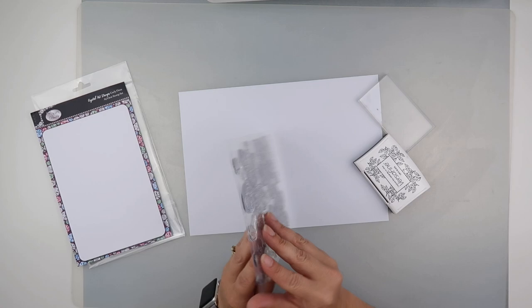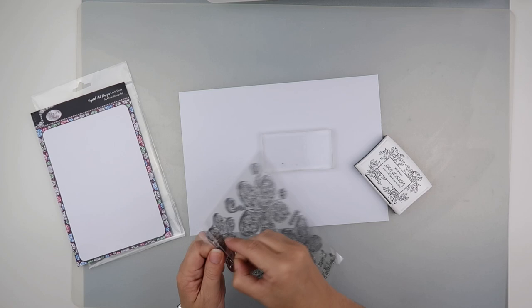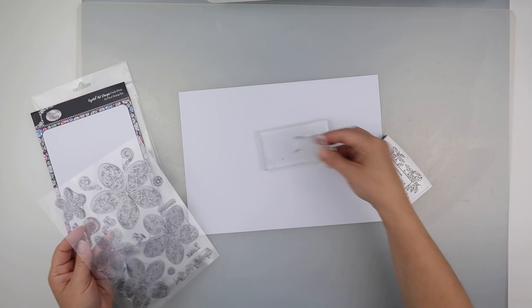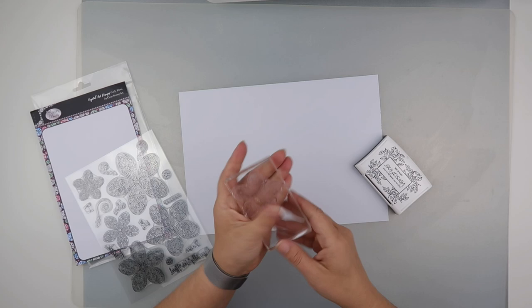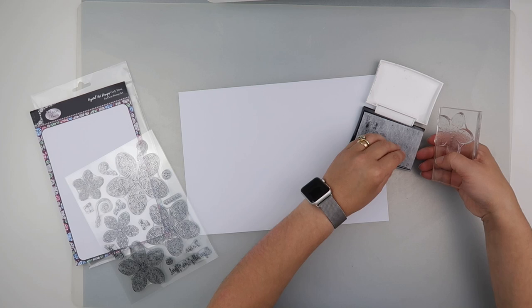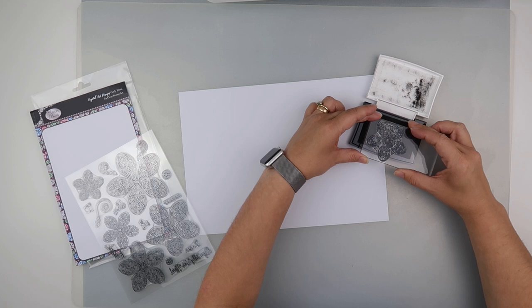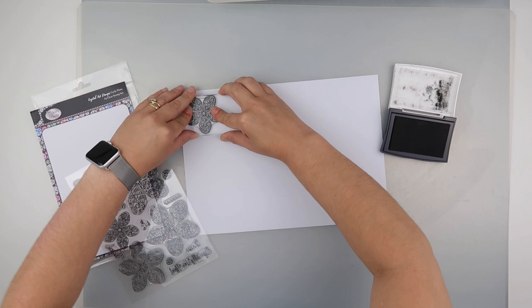I don't have a huge block for the likes of the big flower but I can get away with a couple of the smaller ones. I'm just taking off a little bit of the sticky and then I'm currently using a Versafine ink pad, just because I find it brings out the detail a little bit better. I think I got this from Hobbycraft — most art places sell them. I'm just trying to make sure that the stamp is quite loaded up. It's quite new.